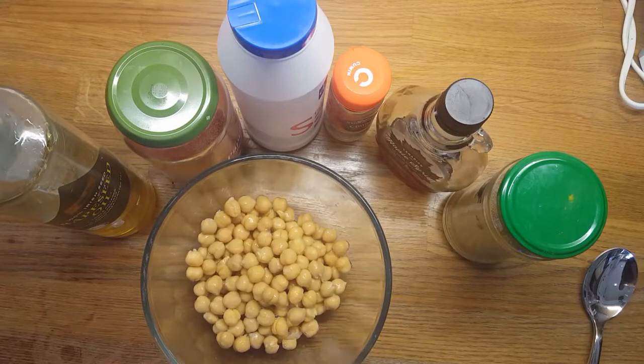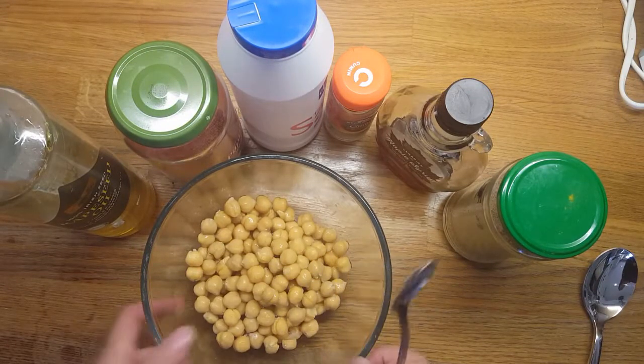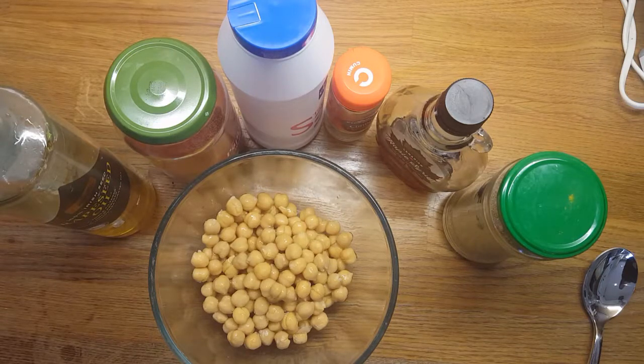Hey everyone, here is a really quick and easy healthy snack idea for roasted chickpeas. So before you get started, switch on your oven to about 180 degrees if you're a fan, or about 200 if it's a conventional oven.